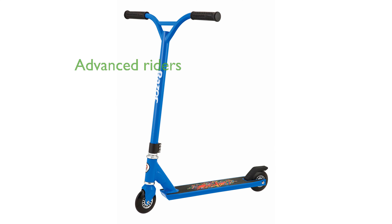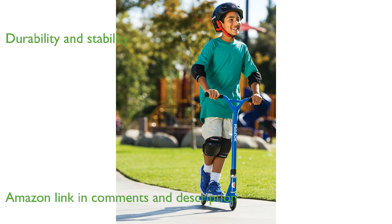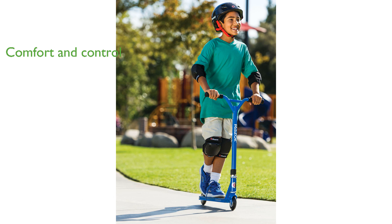The Razor Beast Kick Scooter is designed for advanced riders looking to perform impressive stunts with ease. Its pro-style aluminum deck and steel components ensure durability and stability during tricks. The scooter features a fixed riser-style handlebar with soft rubber grips for added comfort and control.